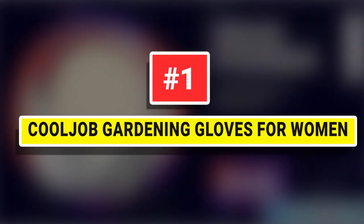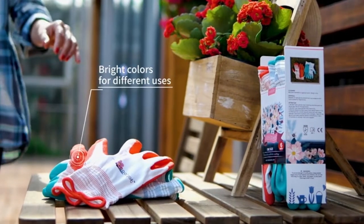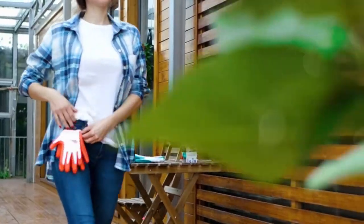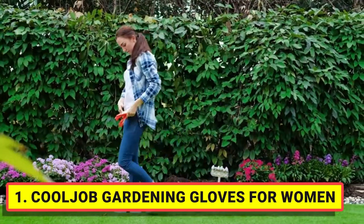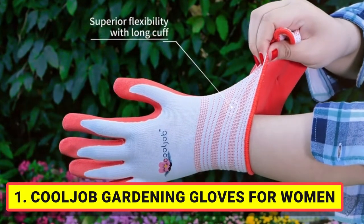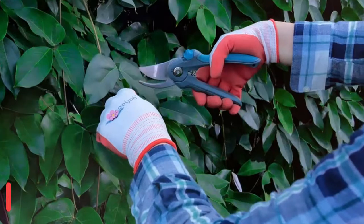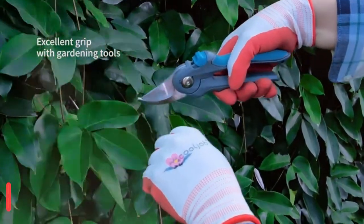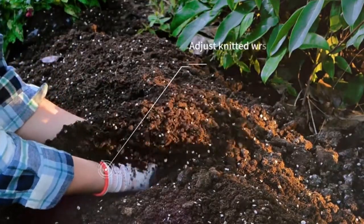Number 1. Cooljob Gardening Gloves for Women. Lightweight and breathable knitted base for a comfortable fit. Flexible rubber coating in mint green and bright red is designed to keep your hands cool and dry. Thickened fingertip will protect your hands and nails perfectly. A long and flexible cuff will keep dirt and debris out.